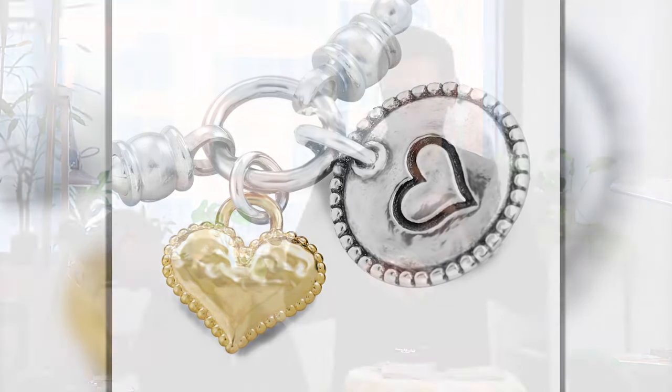Again, everything is done by hand. The beads are 3 millimeter size so you can stack it with your other jewelry. You can just wear it by itself. There's really no age here so it fits everyone.